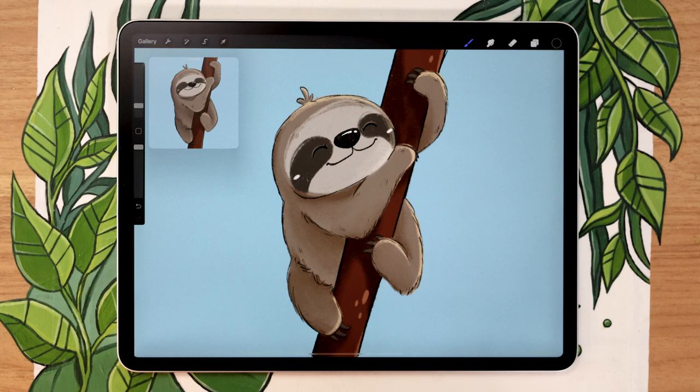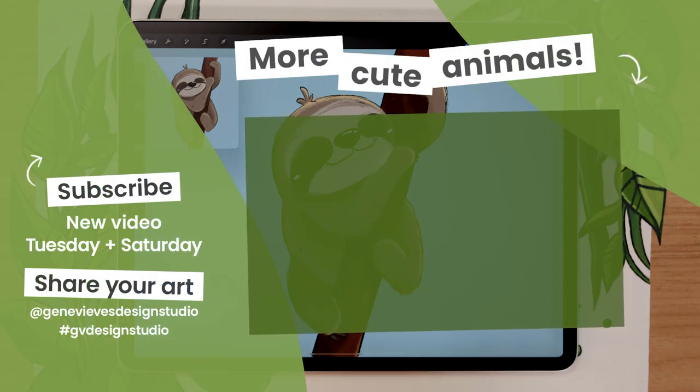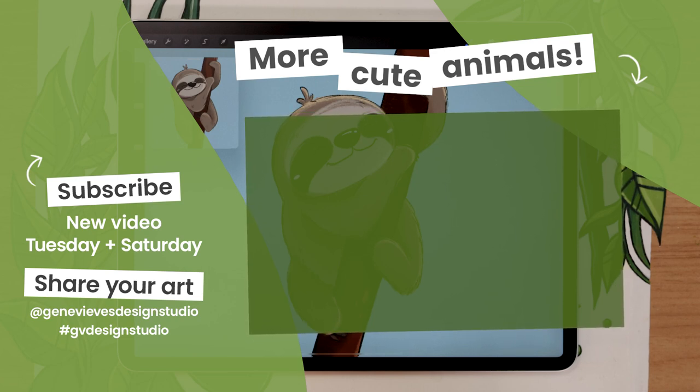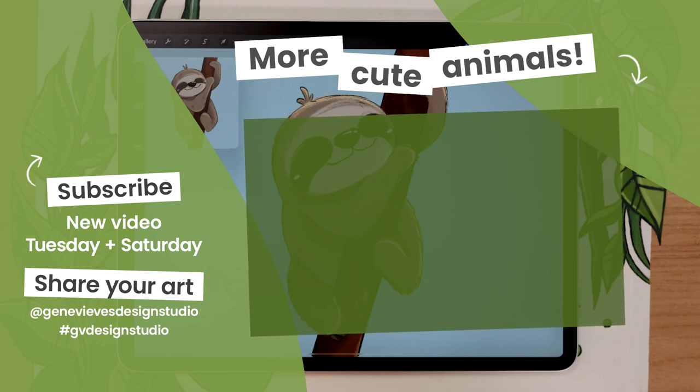If you want to learn how to draw more cute animals just like this one, I highly recommend checking out this playlist where I teach you how to draw cats, dogs, a tiger, a koala, and so many more cute little things. Before you leave, make sure to give this video a like and subscribe to the channel so you don't miss any of the weekly videos. Click the link right here and I'll meet you there.